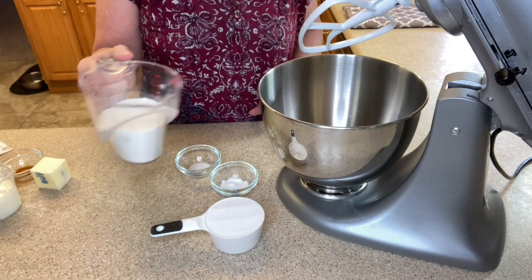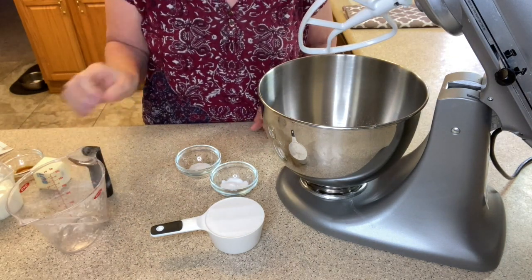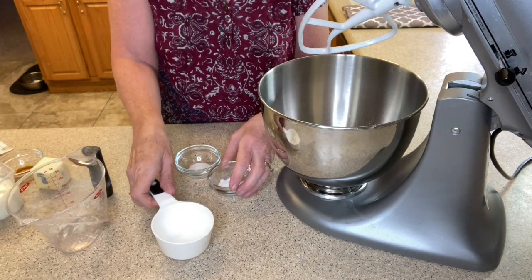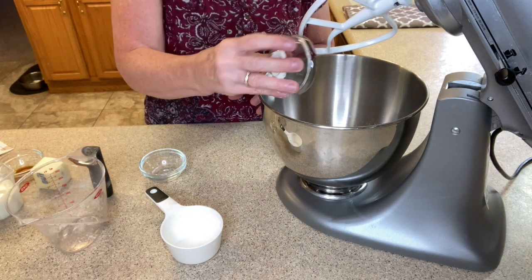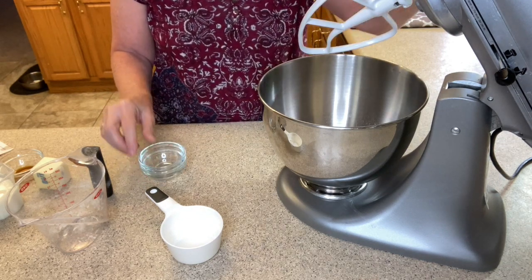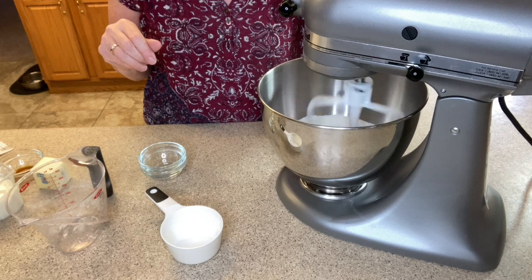Today I'm using my stand mixer and I'm going to put in our cake flour — one and a quarter cups. This is two thirds cup of granulated sugar, a teaspoon of baking powder, and a quarter teaspoon of salt. Remember, this is just going to be a one-layer cake. I'm going to turn on my stand mixer just to mix everything around.